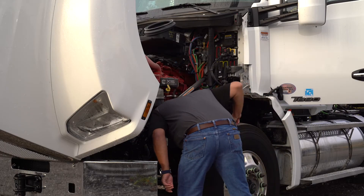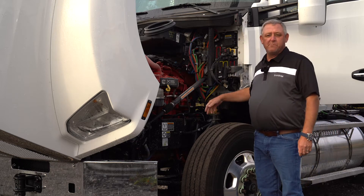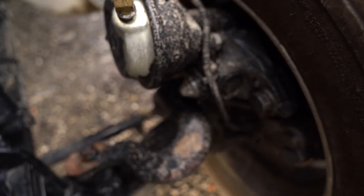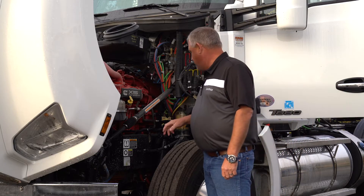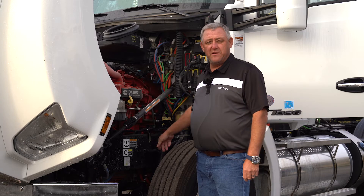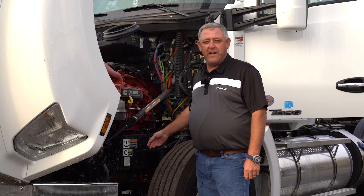We're going to look and see if the truck has disc brakes or drum brakes while we're here. This one has disc. The other thing we're going to look at is what type of suspension is on the front. This one happens to have a spring ride suspension.